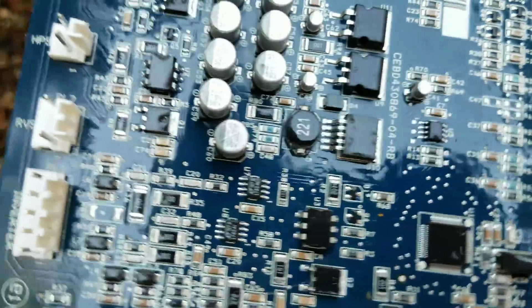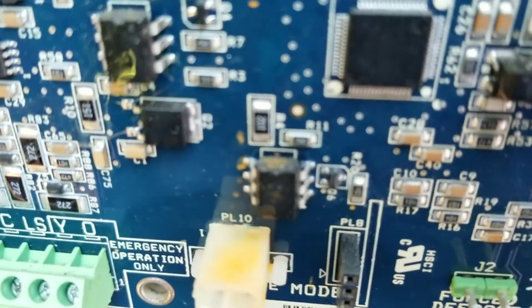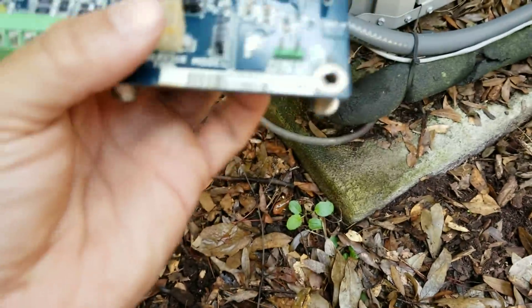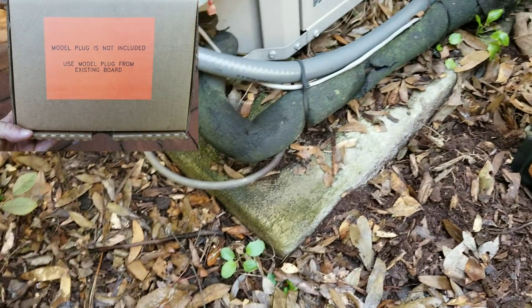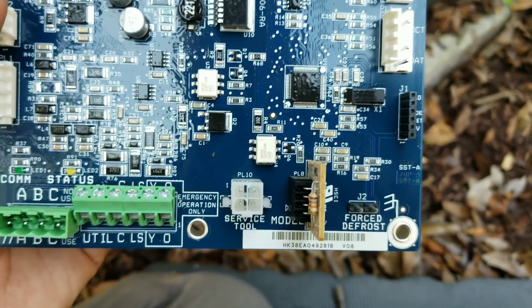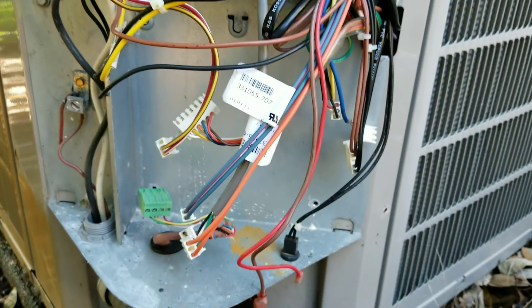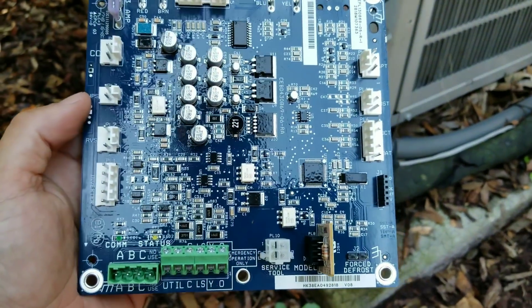The old AOC board is out, which is right here. Doesn't really look like it's got too much water on it, but you can see down there which was a little bit concerning - a couple of the components on there are starting to get a little bit of rust on them. And like I said, all you've got to remember on here is there's a model plug that goes here. You want to make sure you take that off the original board and put it on the new board. It doesn't matter which direction it goes or if you spin it 180 degrees - it doesn't matter. It's just two resistors on there that tell the board what tonnage the equipment is, essentially all it does. Three screws hold this in, and it's pretty self-explanatory as far as the molex plugs.